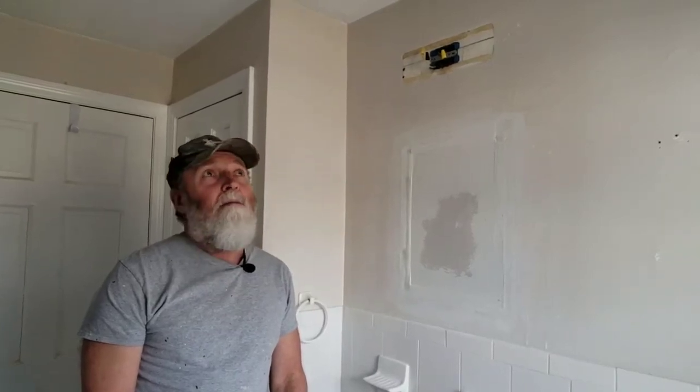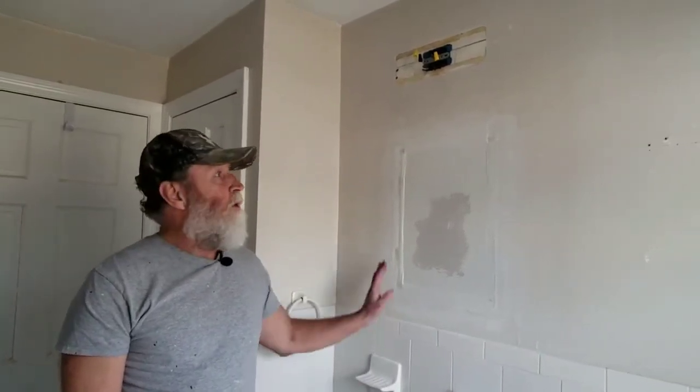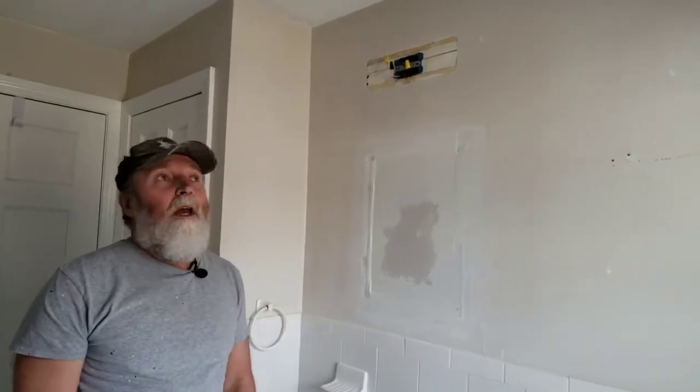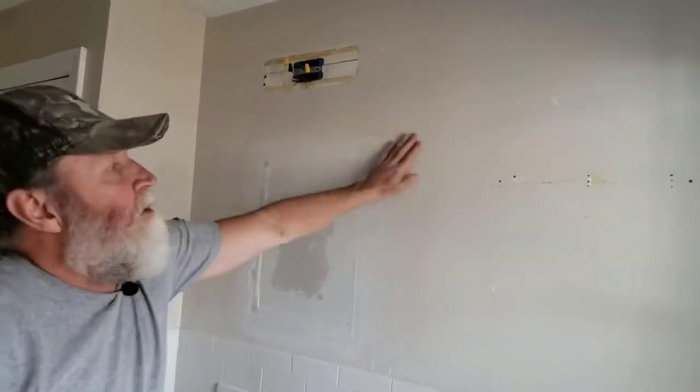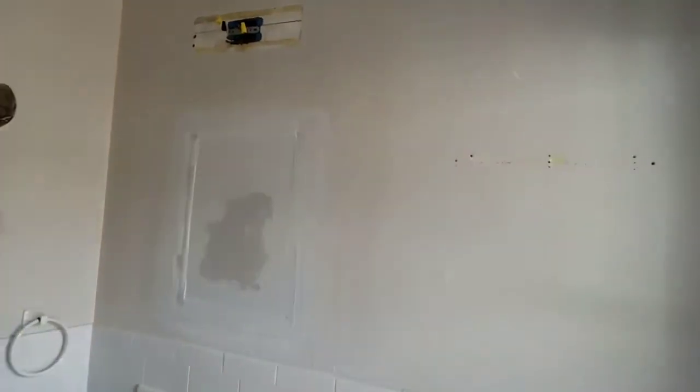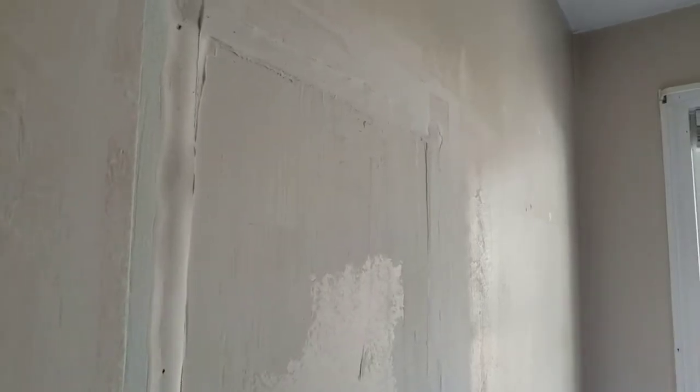Hi, it's Doug the Yankee Handyman. Today's project we're going to skim coat the walls in this bathroom, resurface them, make them all one smooth consistent field. There's been years of patching and painting that's been done and it's not that smooth, so we're gonna sand it down and recoat it with some joint compound.